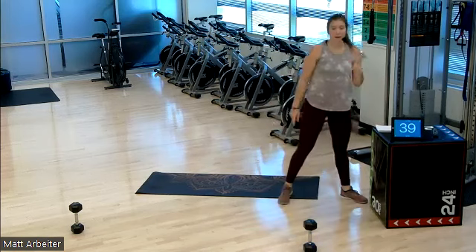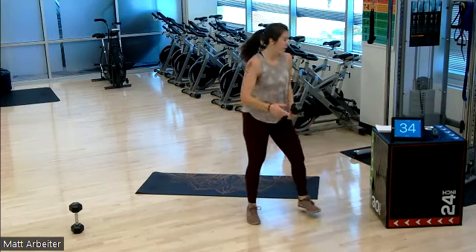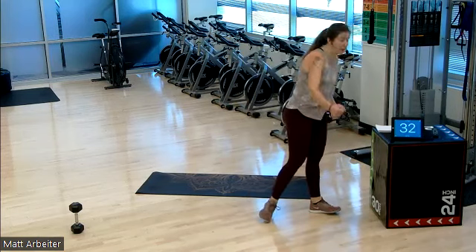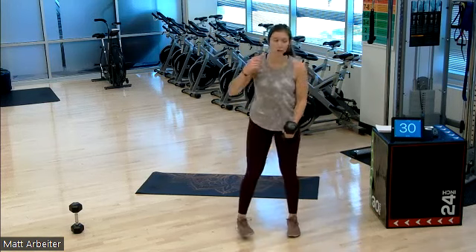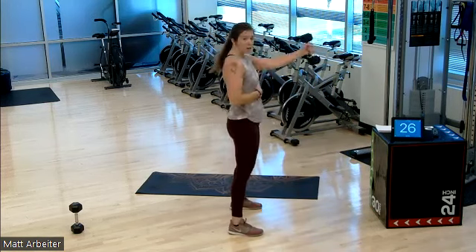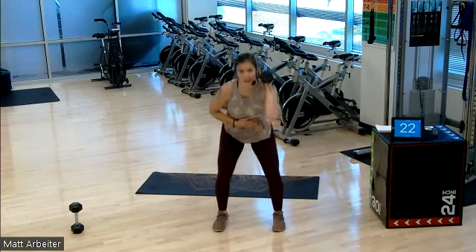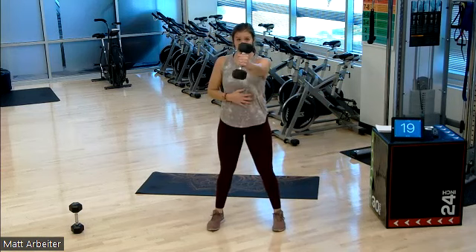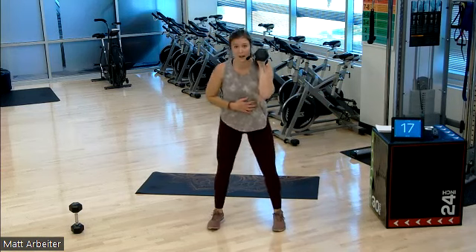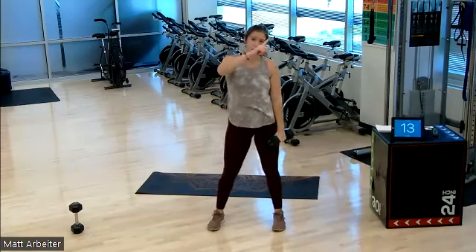Our next round, one dumbbell. We're gonna keep it in the right hand to start round one. We have two swings and then a rack and a squat. So two single-arm swings — one, two — then we rack that dumbbell to the shoulder for one squat. Two swings, one, two, rack it up to the shoulder, squat. Right side first, left side, right, left — we'll alternate back and forth.